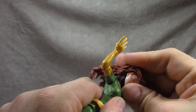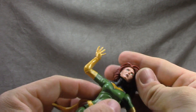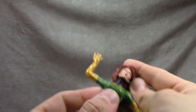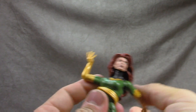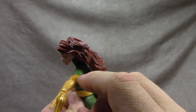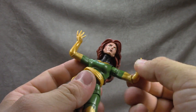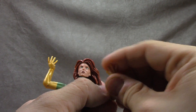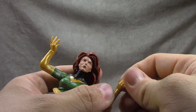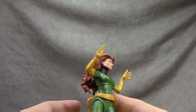We've got the ball hinge on the neck — it gets you down but not much up due to the hair, and the swivel gets you around but the hair then looks weird. Ball hinge shoulder gets you out to there, no bicep swivel, the paint line for the glove isn't the best, and then a single hinge at the elbow which also provides a bicep swivel function. Wrist swivel and hinge out, in and out, same for the other side.